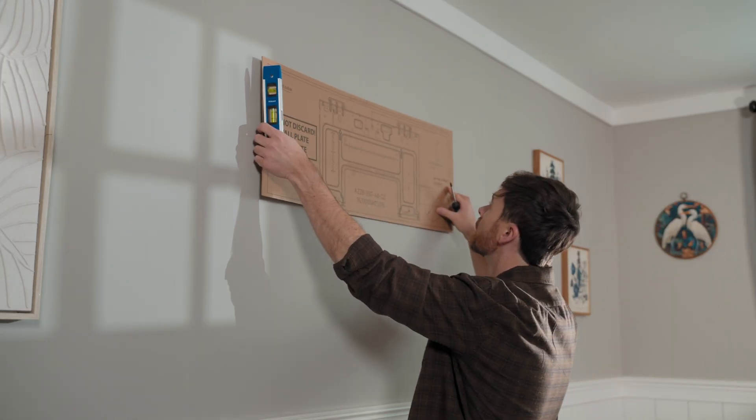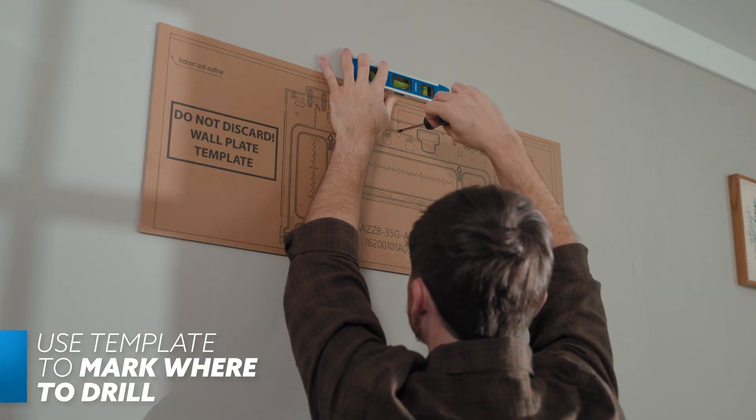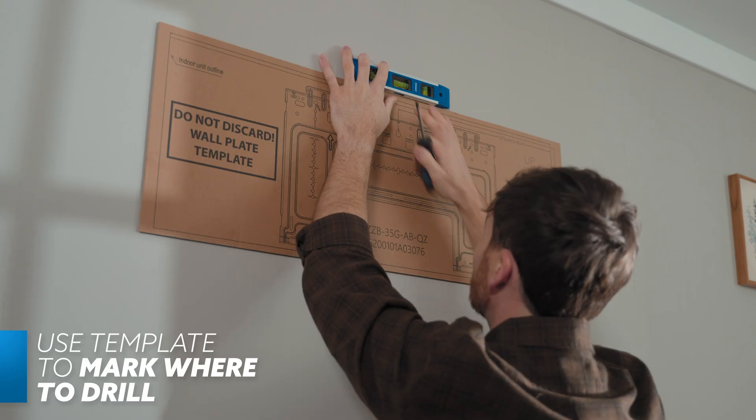Once you're ready, hold the template at the install location and make sure it's level. Then mark the holes where the mounting plate will be secured with a screwdriver. Next, mark where the 3.5-inch hole will be drilled. A small indention in the wall will make the mounting plate and hole saw step much easier.